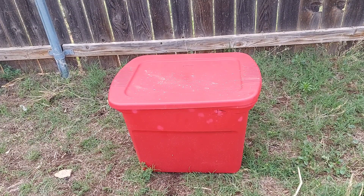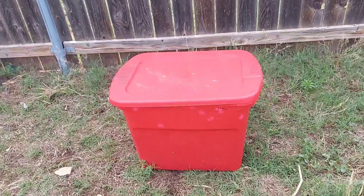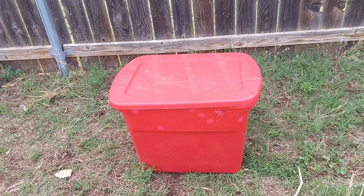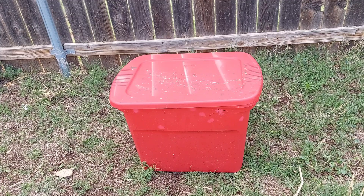Today we're going to take a look at this tote. I was attempting to compost some things in it, and it's been sitting here for about four, maybe five days or so. Since I put something in here, it has hailed, it has flooded, and it has thunderstormed terribly.